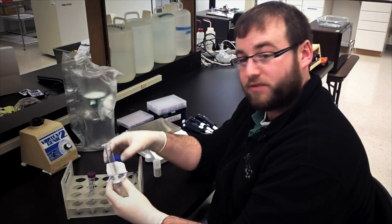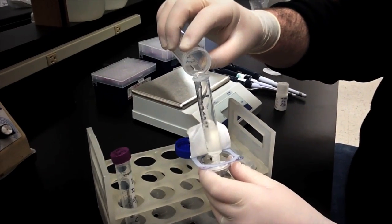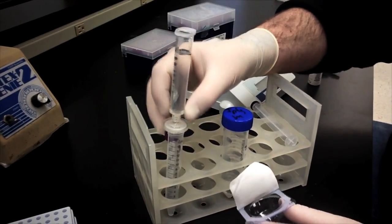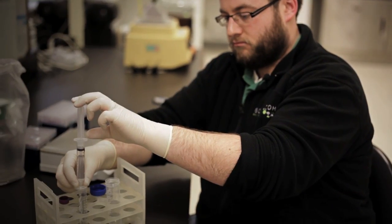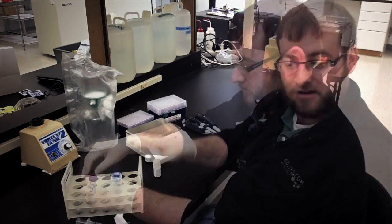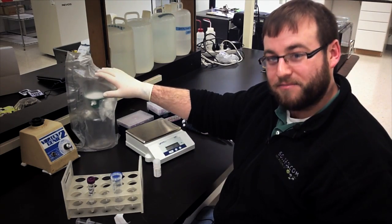A syringe filter like this one works best for smaller volumes. If you need a larger volume of solution, a vacuum filter is the best way to go.